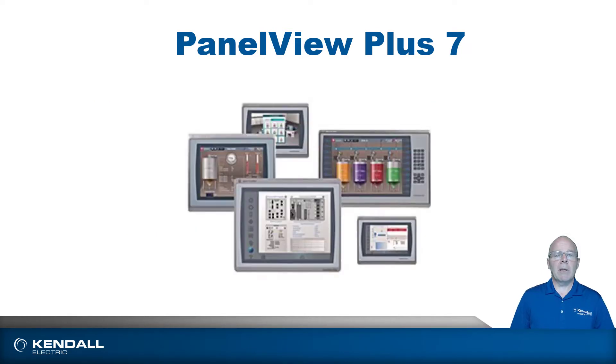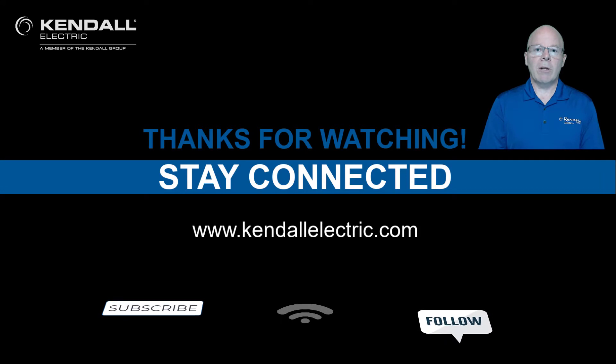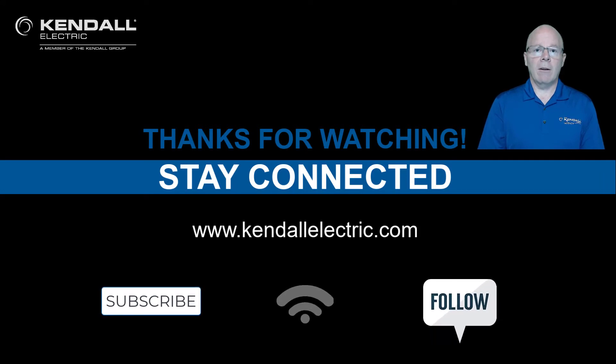That wraps up my introduction to the PanelView Plus 7. By now you should have a pretty good idea of what this HMI line has to offer from Rockwell Automation. Thank you for watching. If you'd like more information, please contact your local Kendall Electric Account Manager or Automation Specialist. You can also visit our website at KendallElectric.com to find a location nearest you. Stay connected with us by subscribing to our YouTube channel or liking us on Facebook or LinkedIn. Thank you, and we'll see you in the next Kendall Quick Connection video.